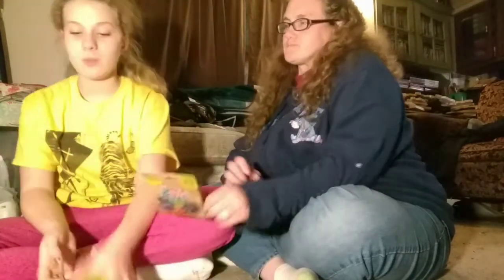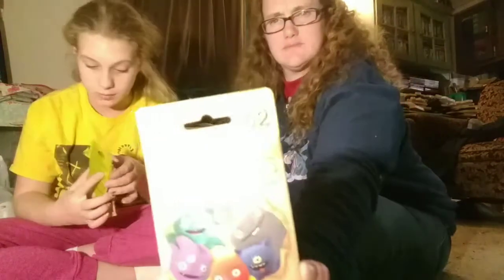Hi guys, welcome back — it's me, Mariska. If you're new, I'm Mariska. This is my mom. Hi! I don't feel good. What are we doing today? We are unboxing Ugly Dolls Series 2!